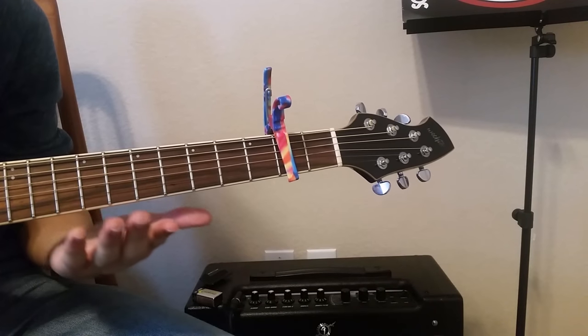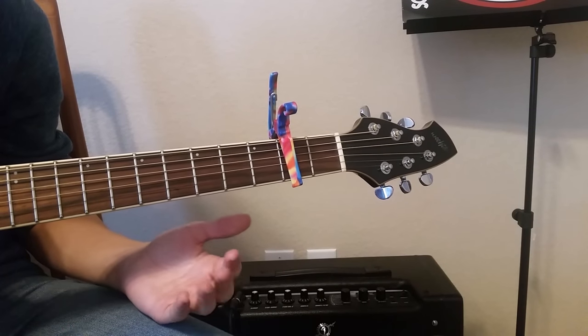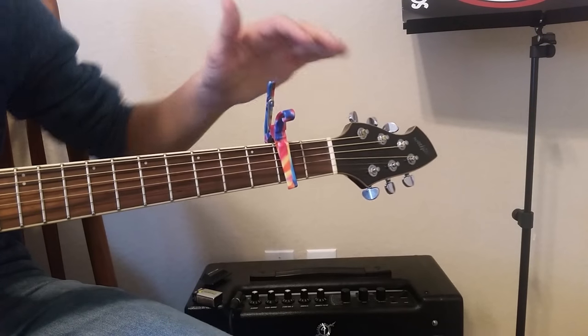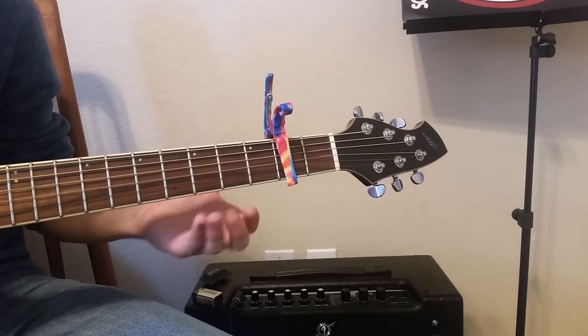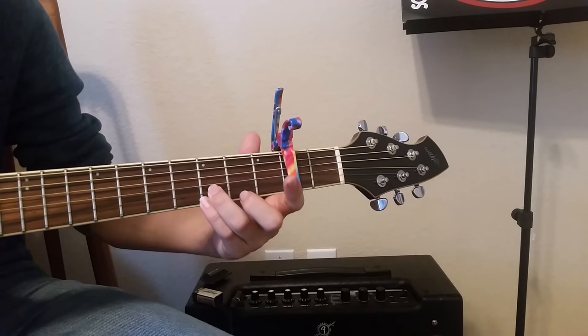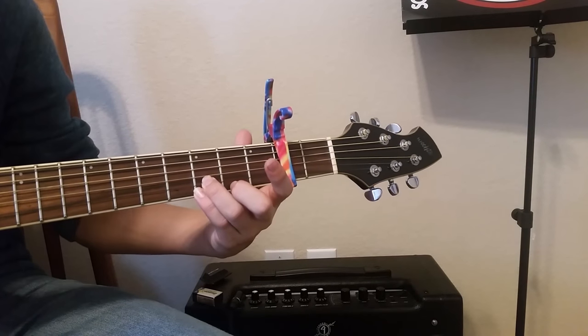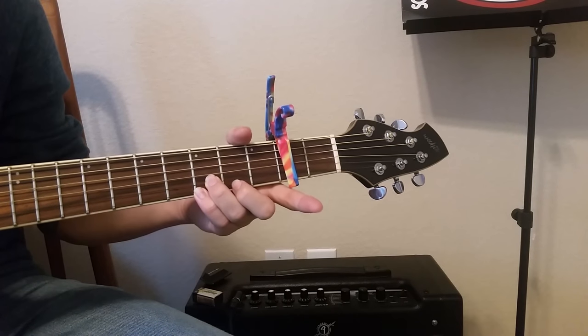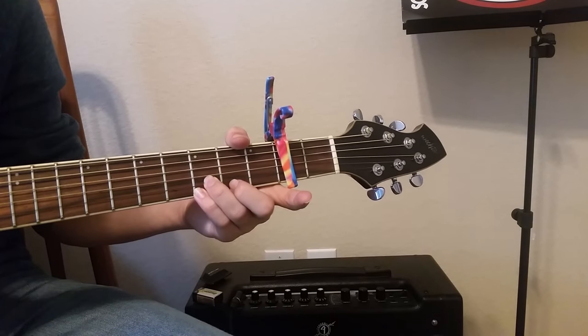This song is pretty easy. You just need a capo on capo 2. We're going to take our pinky and ring finger and keep them right here for the whole song — on the third fret, or technically the fifth fret of the E and B strings.